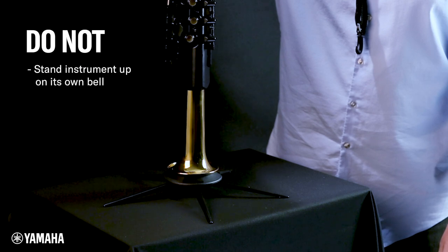Never stand the instrument up on its own bell or attempt to lean the instrument against a wall.